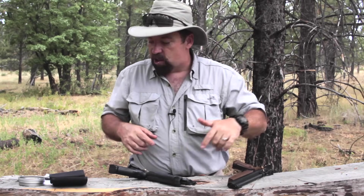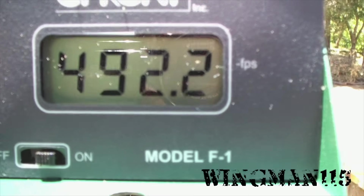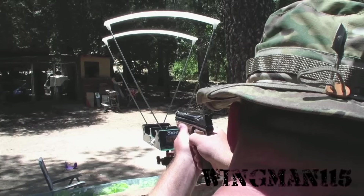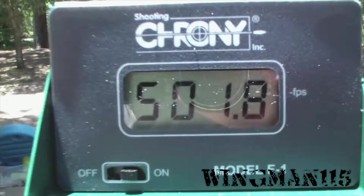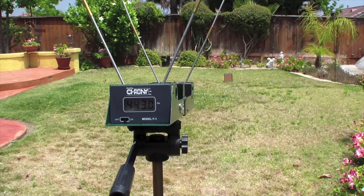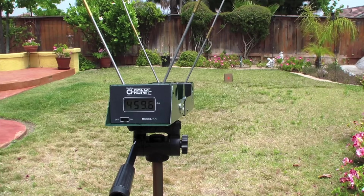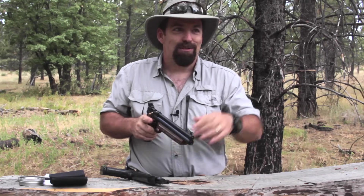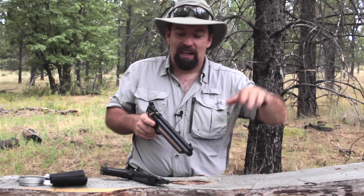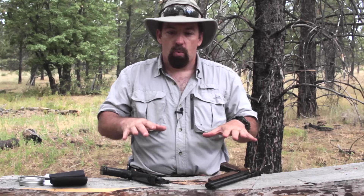I'll usher in some footage of chronying both of these so you can see the shot strings. For my personal choice, I love the .22 caliber for out here — squirrel hunting, rabbit hunting. But I love the .177 if I'm teaching folks how to shoot. When my daughter was little, she learned to shoot with this one right here. We'd go in the garage, I had a range set up with a little trap, and I'd only pump it up three times — not a lot of velocity, only shooting about 15 feet. Not a lot of noise, no recoil, instant gratification. Fun to shoot.